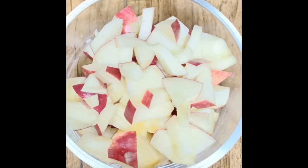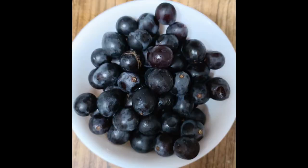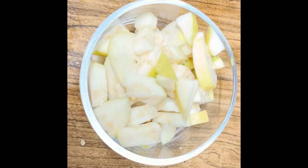The fruits required are papaya, apple, sabota, green grapes, and guava.